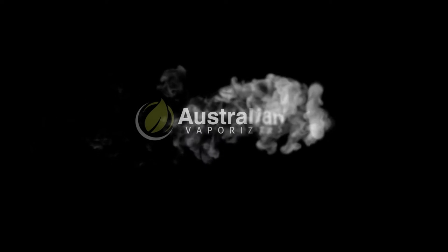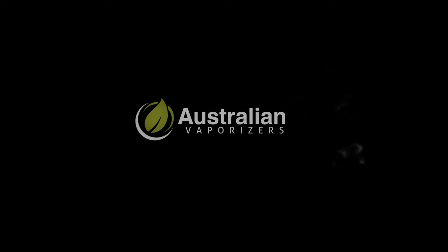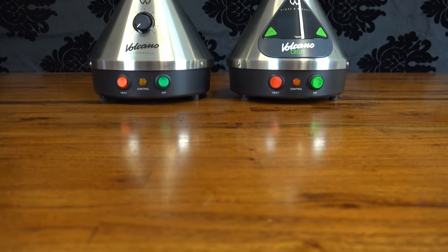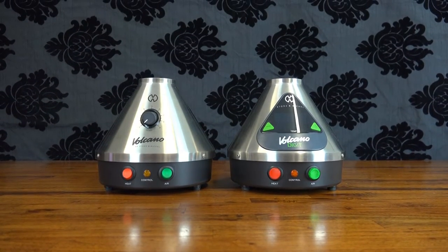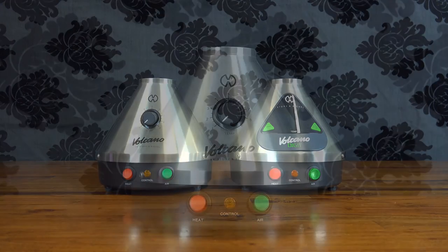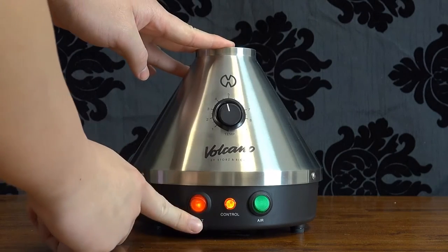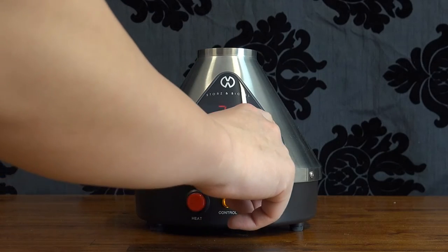Hey everyone, this is Max from Australian Vaporizers and today we're going to be going through the differences between the Digital Volcano and the Classic Volcano. Now first things first, the base unit — classic or digital? The difference here is for the most part fairly simple. The first and probably the most obvious difference is temperature control. The classic is the basic analog version with the temperature dial, whereas the digital has digital temperature control via the LCD screen on the front.